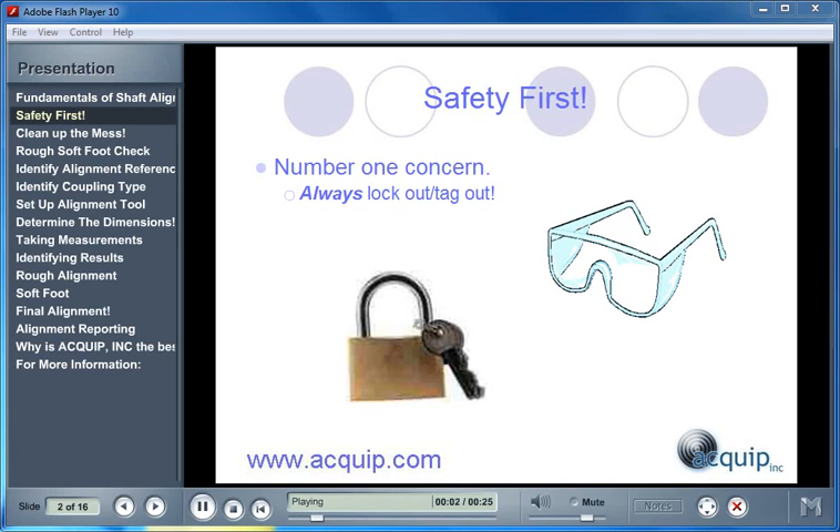Safety is our number one concern no matter what we do, and this certainly applies to shaft alignment. Before we begin any alignment, we have to make sure that we have all the safety equipment necessary and that we follow the safety procedures that are in place. We certainly need to make sure that all equipment is locked out and tagged out before we begin any alignment.